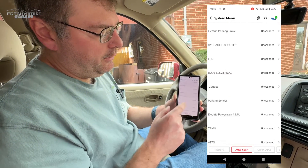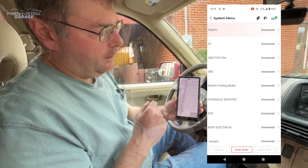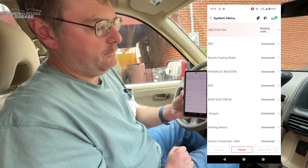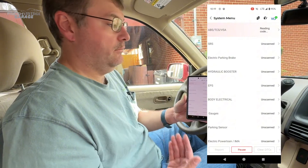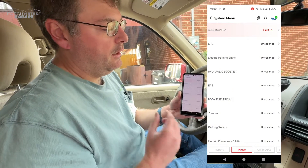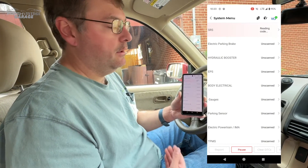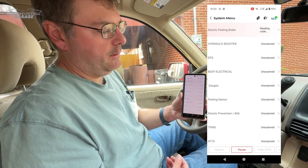Going to diagnosis and hitting auto scan. What this does is — if you're not sure what's going on, maybe the check engine light came on and you want a comprehensive diagnostic — this will go through and touch every system the car has, then give you a breakdown of everything it found. We'll let this run and see what we come back with.